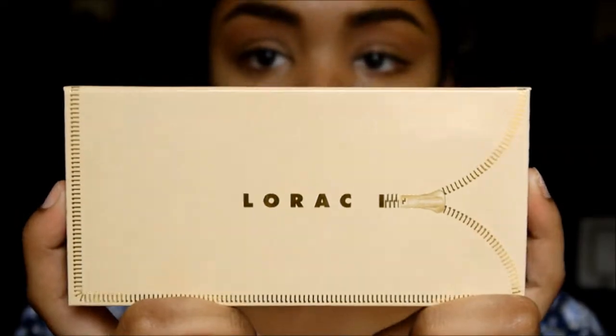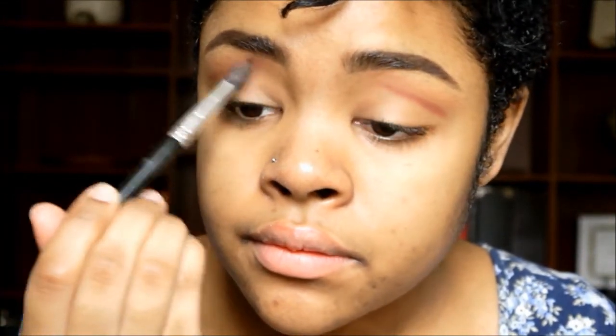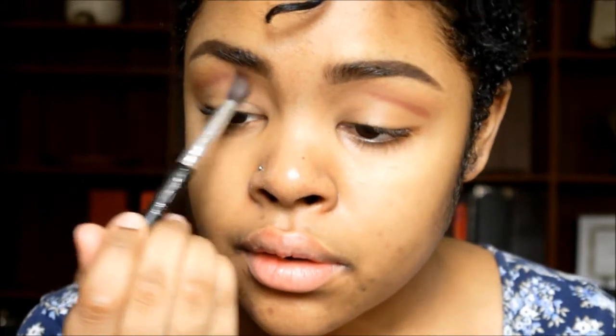All of the rest of the colors we're using for this look are coming from the Lorac Unzipped palette. First, we're going in with the color Unbridled on a smudging brush, just drawing a straight line right across where our natural crease is, and then going in with a blending brush to blend that out. You want the color to be concentrated towards the outer corner of your eye and then diffuse as you get towards the inner corner and up towards your brow, so that your eye stays open and doll-like.